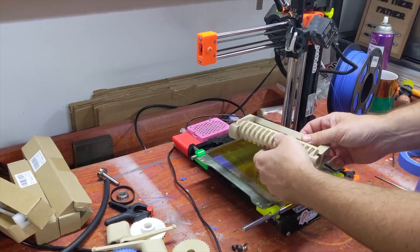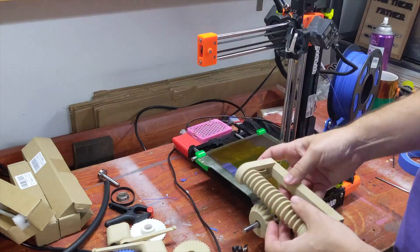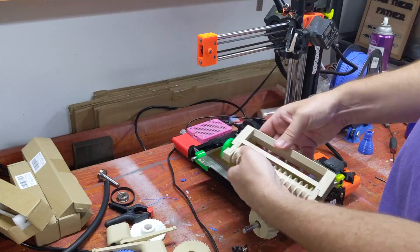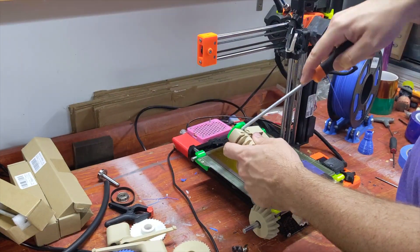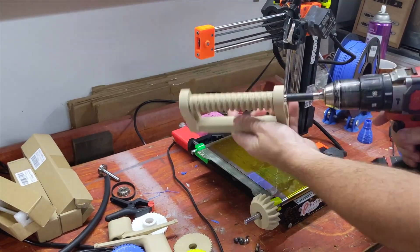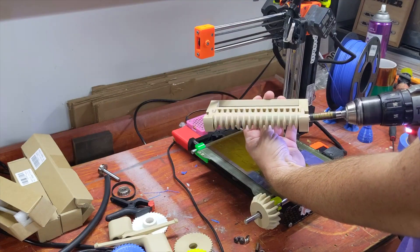I spent a long time in CAD and online researching, trying to work out the ratchet and pawl system that I installed last week, which worked but was a bit fiddly. Kept missing teeth and the advance distance just wasn't predictable enough. The one-way bearing and sprag clutch I put on there, and how I was using it, got me immediately thinking of a rack and pinion.